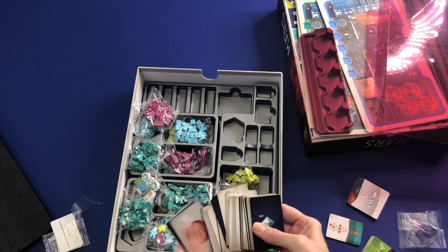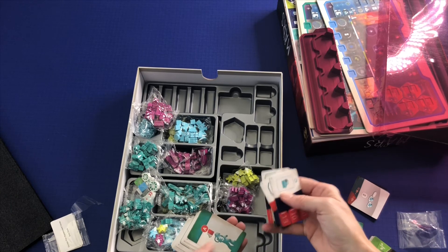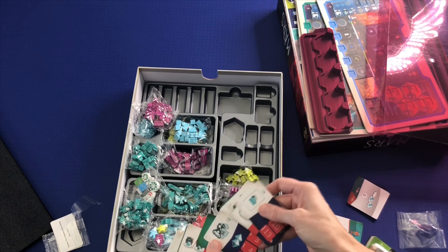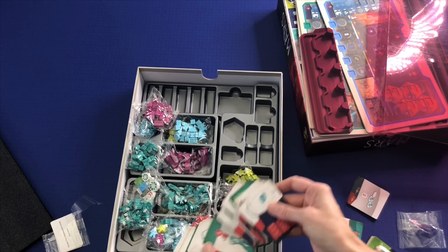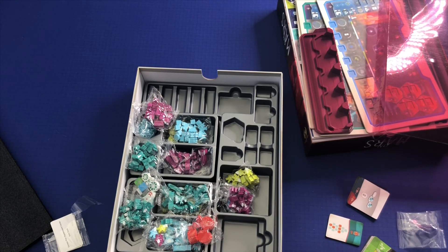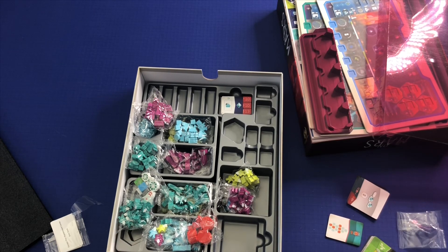It's like a whole bunch of different cards all mixed together, so we'll just flip through them real quick. Looks like that is it. That is On Mars. Thank you for watching this unboxing. If you enjoyed it, please like and subscribe. I hope to see you next time and happy gaming!